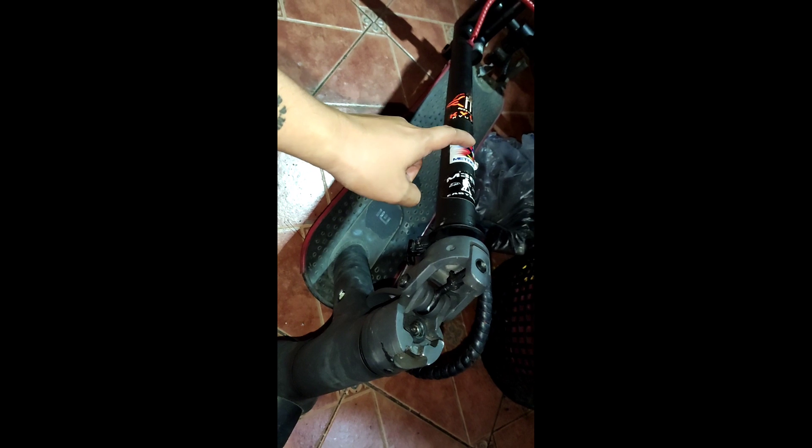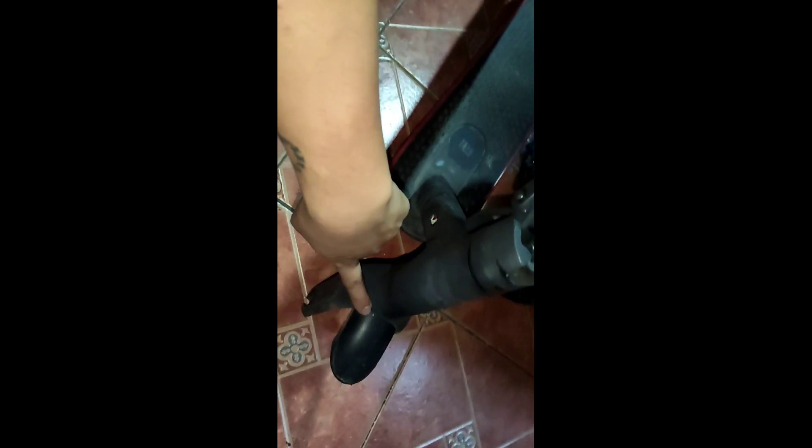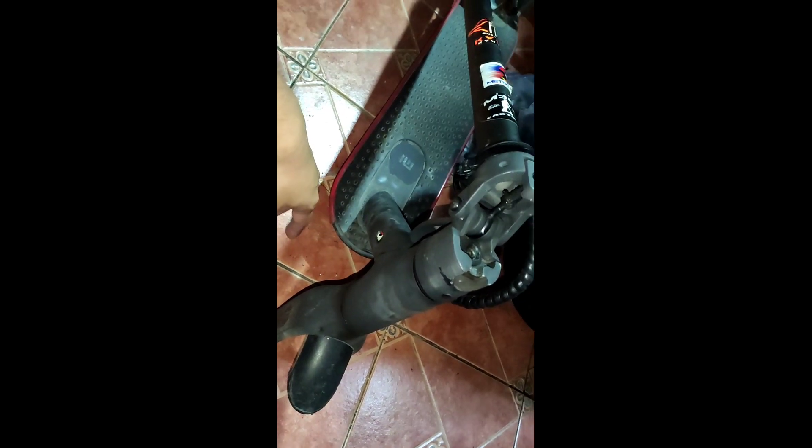We're going to remove the stem first, because we're going to replace it with a Monorame stem. Then remove the front fork — we're going to replace that too with a Monorame front suspension.